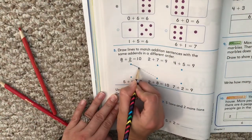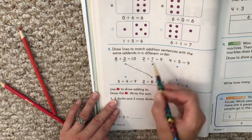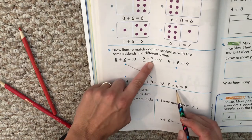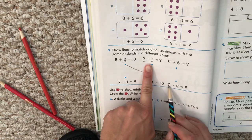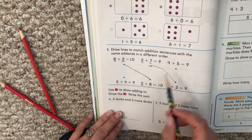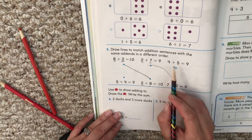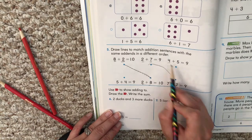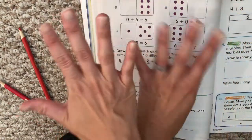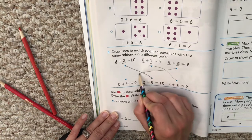Look at this one: two plus seven equals nine. If we change our addends, instead of two plus seven, would it be five plus four or seven plus two? Look at our addends — they are two and seven. Two plus seven, seven plus two: same numbers, just in a different order. Now our last one — I always tell boys and girls, don't just go and draw without checking. Make sure it's the right one — this is a good way to check your work. Four plus five, our addends are four and five. Instead of four plus five, we switch it around: five plus four. Our addends are in a different order.